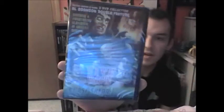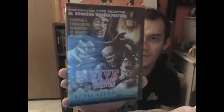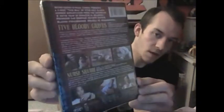And this one is a two-movie pack from Retro Shock Cinema called Five Bloody Graves and Nurse Sherry. Nurse Sherry looks really sick. I don't really know about Five Bloody Graves — I haven't read about that one too much — but Nurse Sherry looks awesome. Definitely pumped to have this too. I'm sure I'll like both of these, but I really got turned on to this one because of Nurse Sherry.